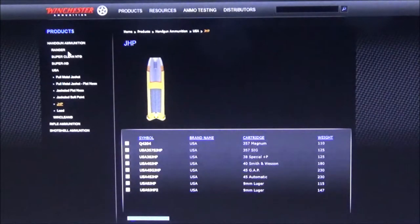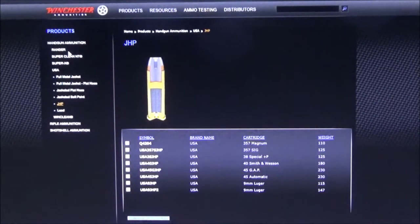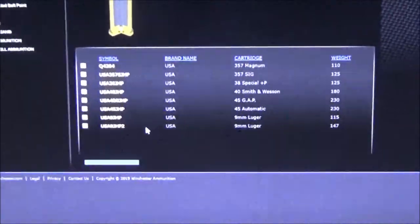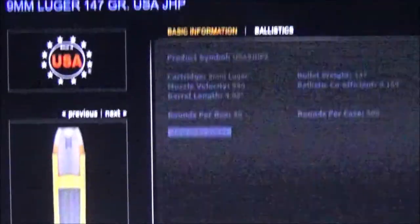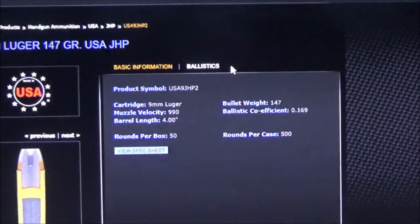Now we're on my computer and we're going to be looking at Winchester's site. We're going to compare a few popular loadings: 9mm, 40, and 45, and we'll do them one at a time. Unfortunately with 9mm we don't exactly have loadings that are consistent — the 147 grain actually does not even have a terminal ballistics chart, so it would normally pop up right here.